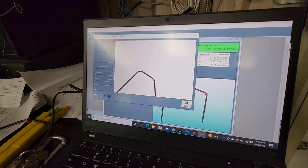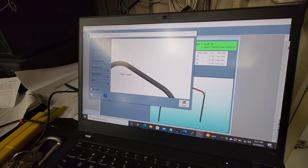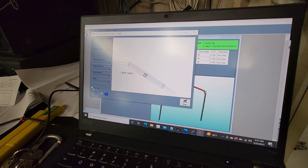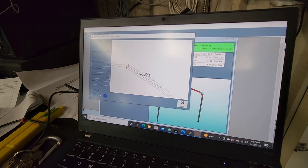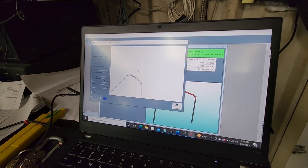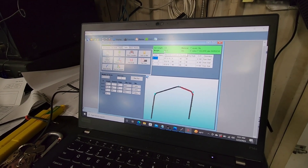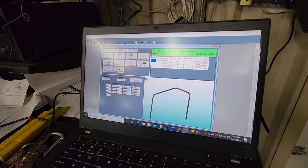If you want to go back and check on something, sometimes it's hard to see the tubes in the way — just select the box here and you can see the measurement there. So we've got all those verified. Now we're going to go ahead and cut a piece of tubing to 134 inches and set the bender up for bending.